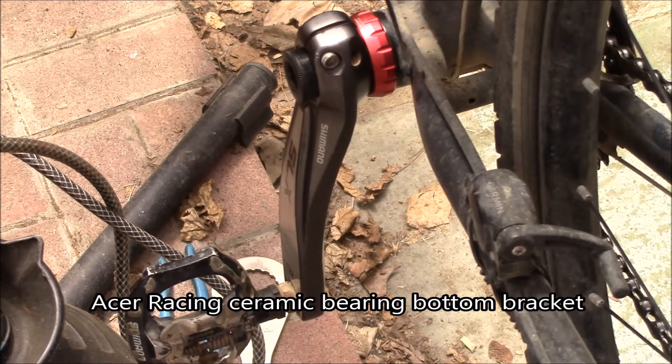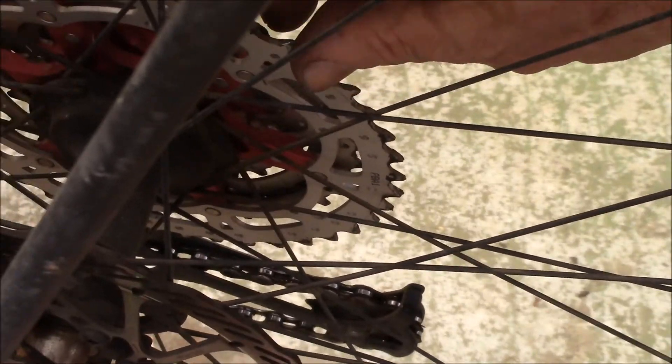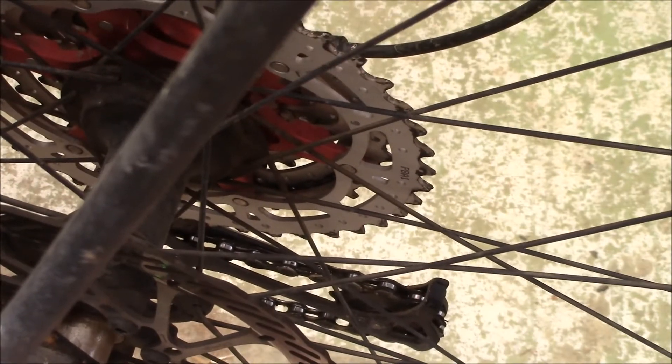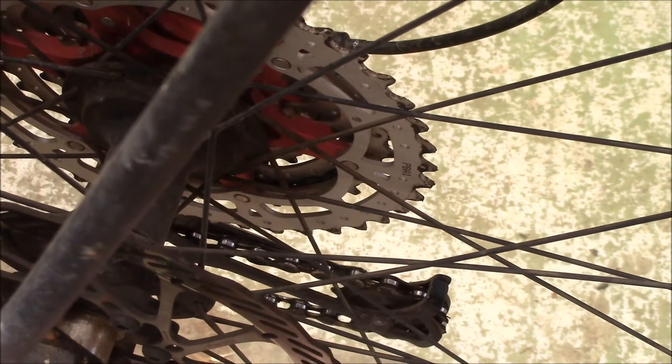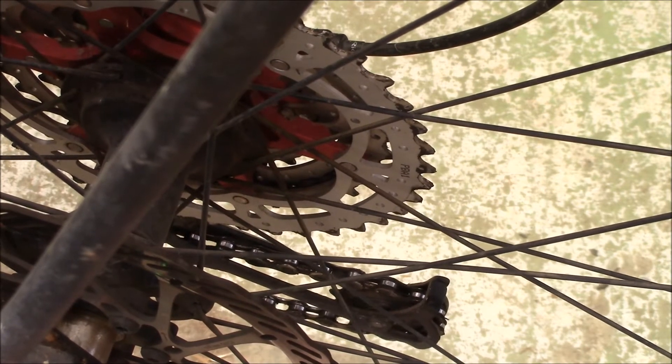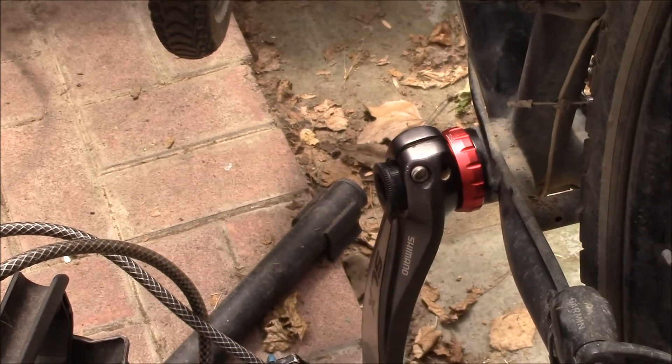I went with the anodized red color because I've also got the red anodized on the carrier in the middle of the cassette, and the rest of the cassette is silver. I thought that would look kind of nice — get a little touch of a different color up there.